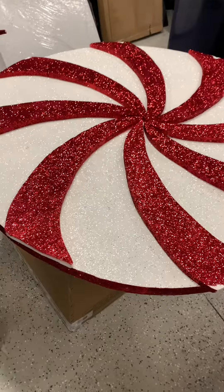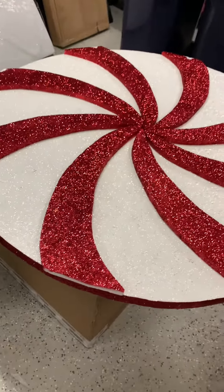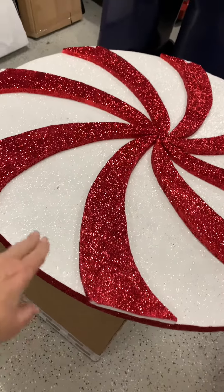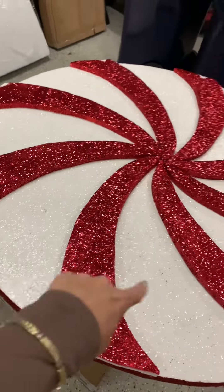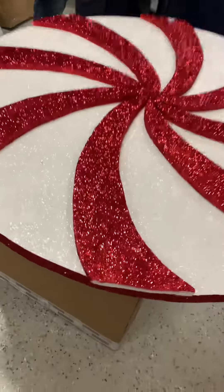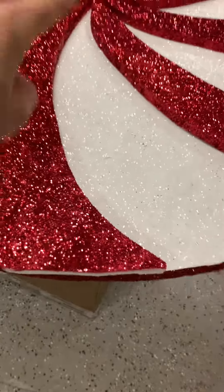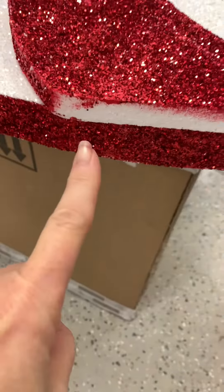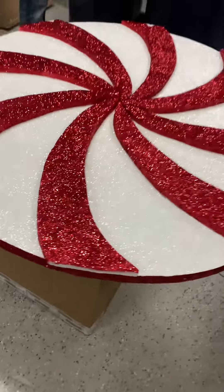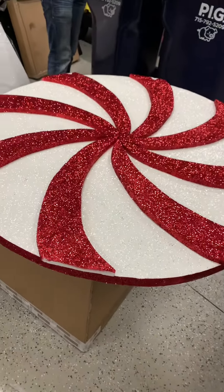Pat's helping me now because I'm exhausted. He's measuring the distance between each red piece, and then we're going to glue them on. Where they mash up in the middle they get offset, so we're going to shade that off, paint it, and glitter it — and then it will be done and ready to go in the tree tomorrow.